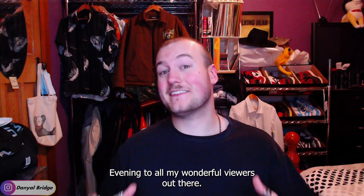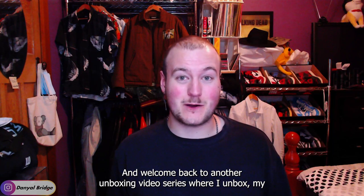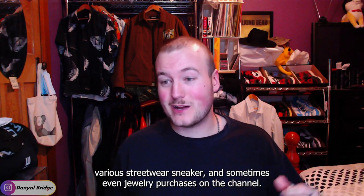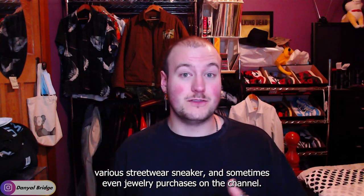Good evening to all my wonderful viewers out there and welcome back to another unboxing video — the series where I unbox my various streetwear, sneaker, and sometimes even jewelry purchases on the channel.